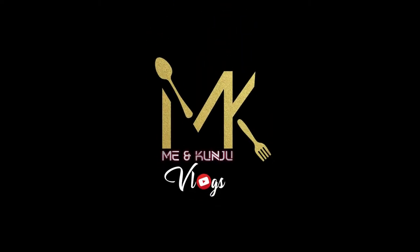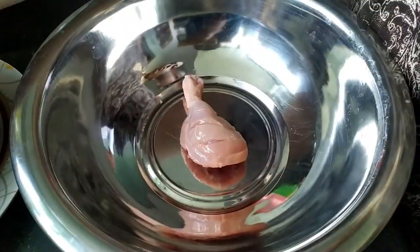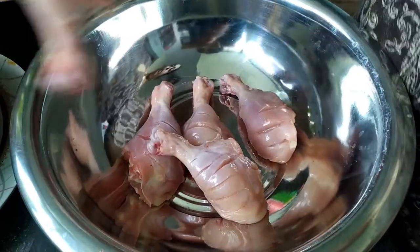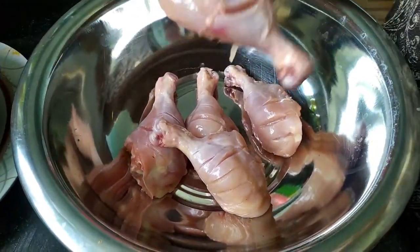Hello, welcome back to my channel. I am going to cook a crispy chicken fry — I am going to cook a lot of chicken.